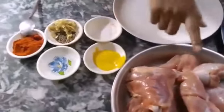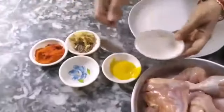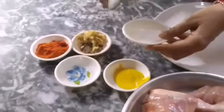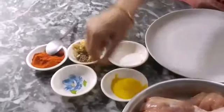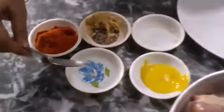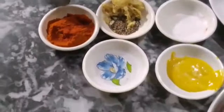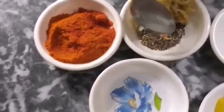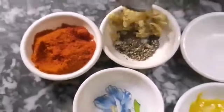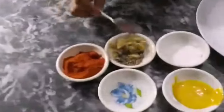The ingredients are: 1 kg chicken, 1 tablespoon of masala, 1 tablespoon of mustard sauce, 1 tablespoon of soda, 2 tablespoons of spicy sauce, 1 tablespoon of crushed kiwi, 1 tablespoon of paste. Now we will add 6 seasons.